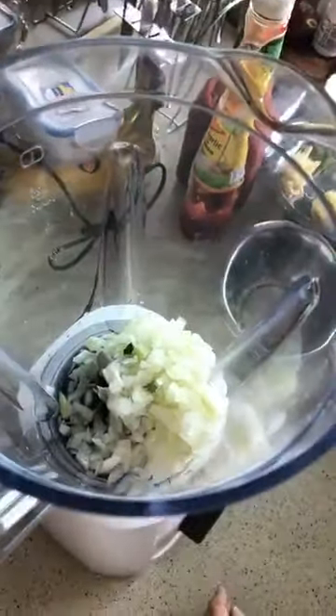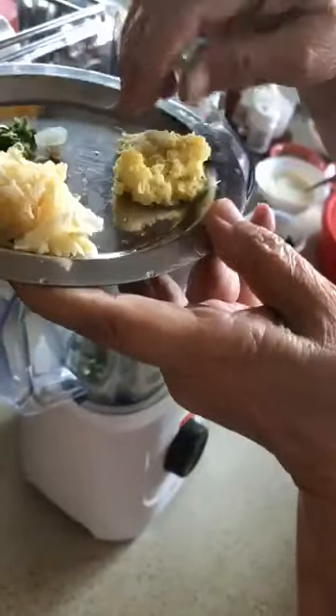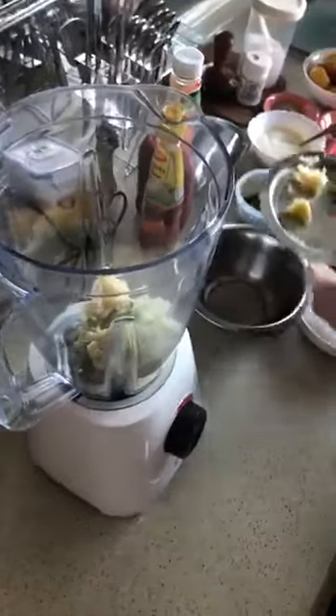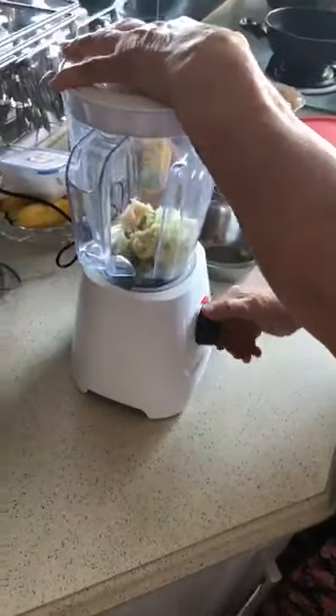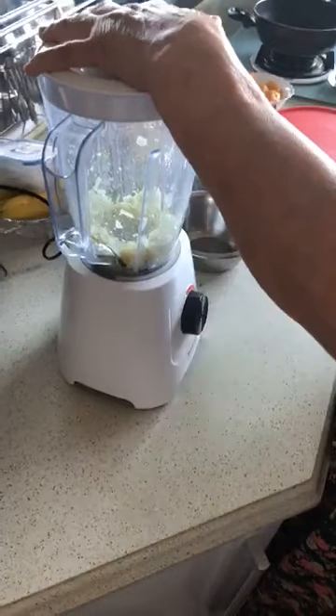Green chili — this is a green chili. I am adding ginger. Ginger is necessary. There is also a lesson. I am going to do three or four lessons. We will blend this.